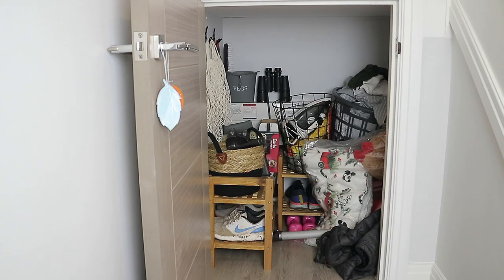Hey guys and welcome back to the last episode in my storage and organisation series. Today we are going to be tackling the under the stairs cupboard. This is always quite an awkward cupboard to tidy up, sort, and figure out storage for.